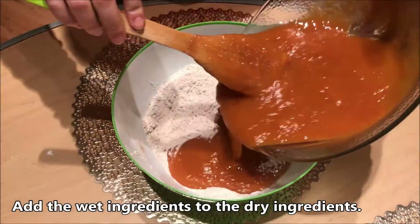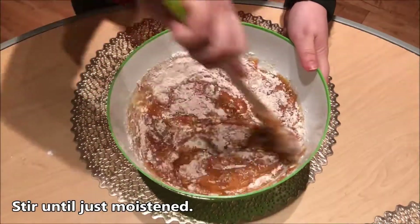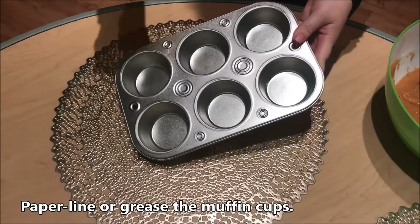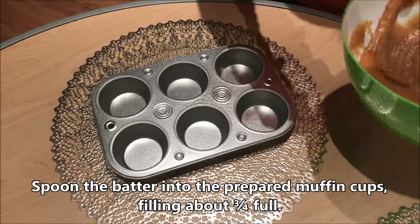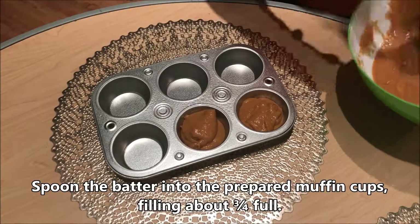Add the wet ingredients to the dry ingredients. Stir until just moistened. Paper line or grease the muffin cups. Spoon the batter into the prepared muffin cups, filling about 3 quarters full.